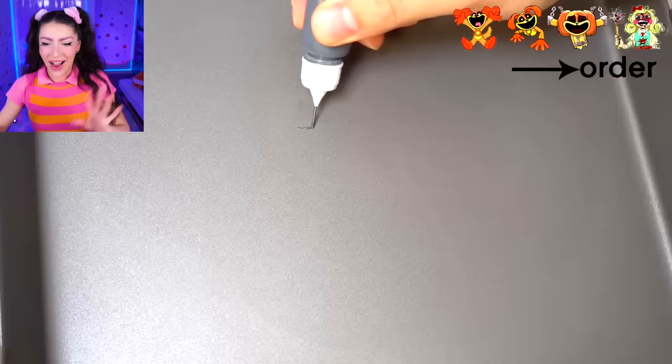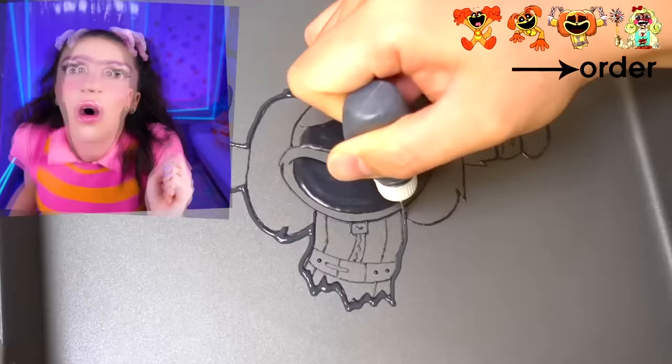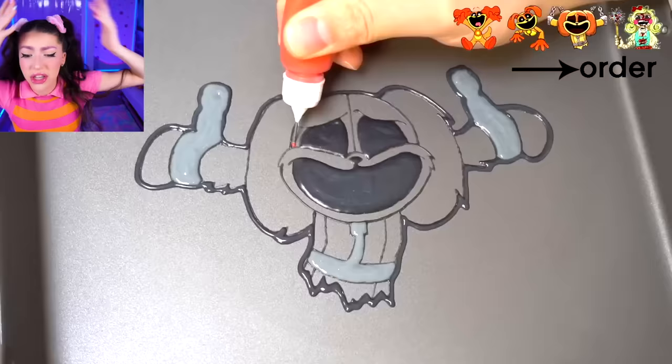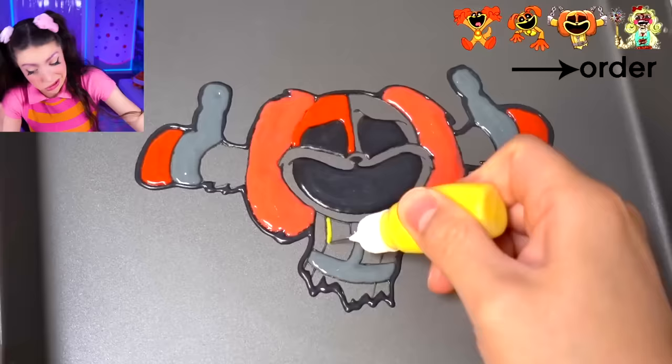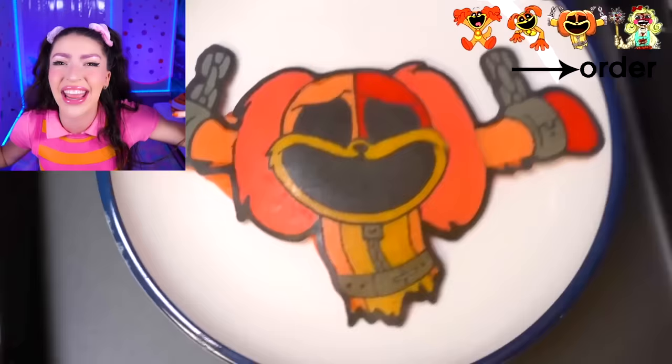Next Smiling Critter character we are making is... wait a minute, is this dog day again? We saw regular dog day, we saw dog day with no legs. I figured it out - remember how I told you I'm going to show you how to make all of the Smiling Critters' death cutscenes? Our first death cutscene is out of pancakes, because we just made the death cutscene of dog day from food.